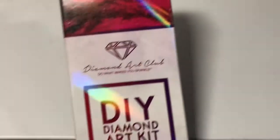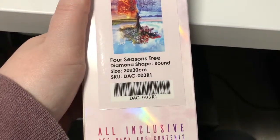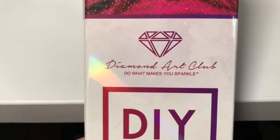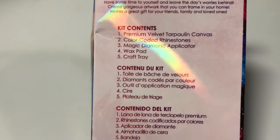Hello! I was requested to show what comes in a kit, so I got this Diamond Art Club to unbox and show you what comes in it. This is a Diamond Art Club box — this is what usually comes in it, and I will show you what I have in it.